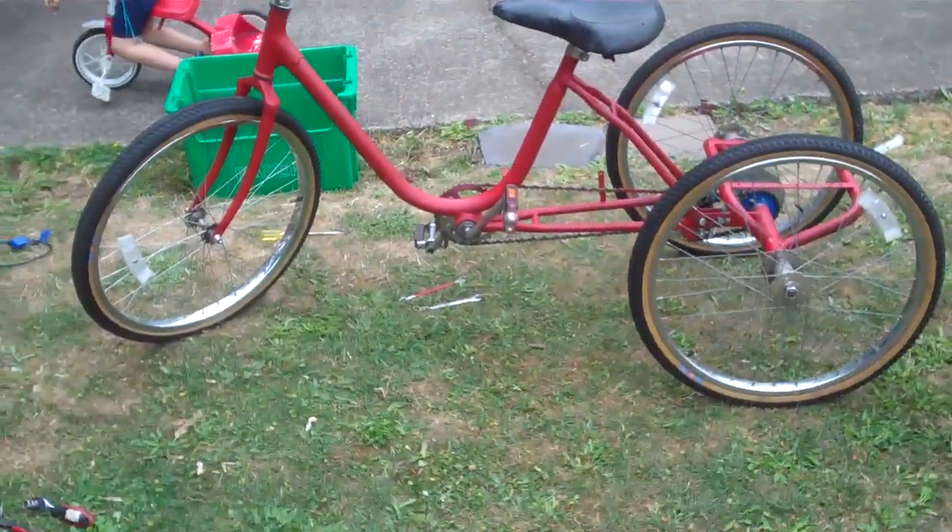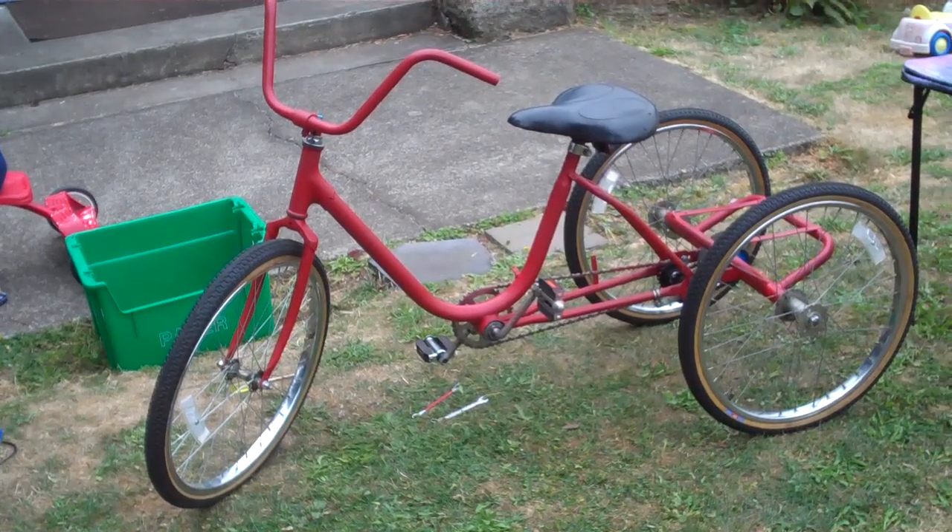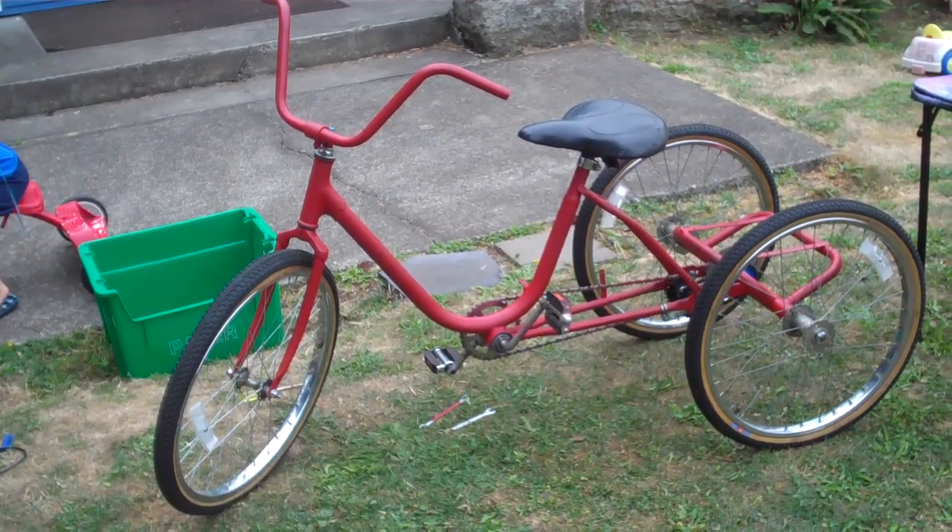It turned out pretty awesome. It's getting pretty exciting.